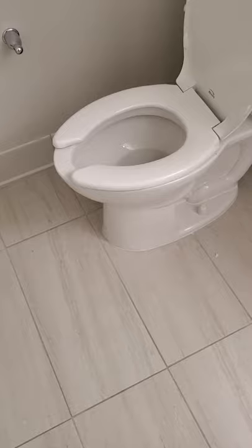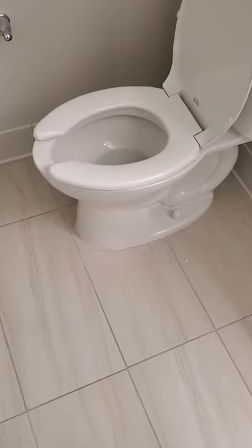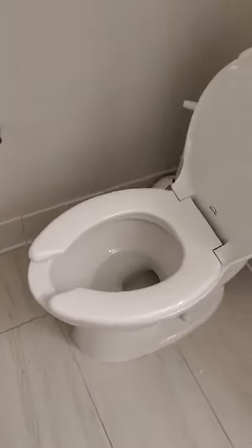Hey everybody, back at you again with another DIY video. We're not hashtagging on this one — maybe we'll be able to do something else. But anyway, this is, I guess you could call this a life hack.